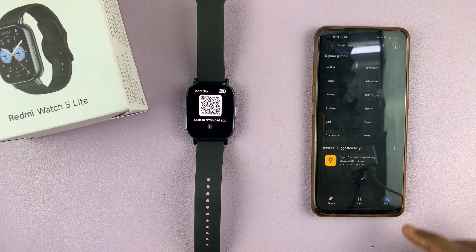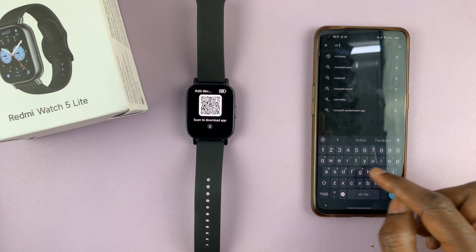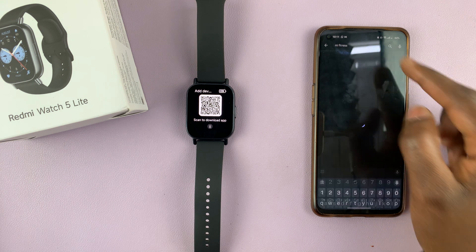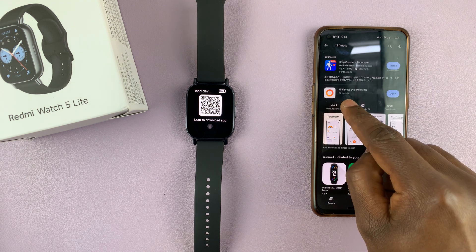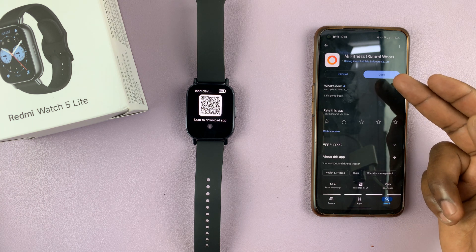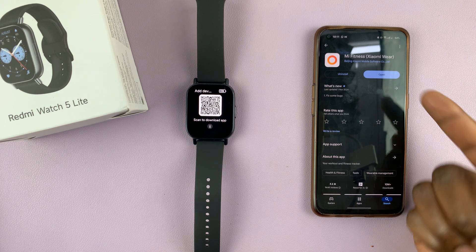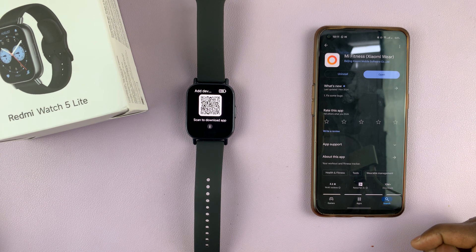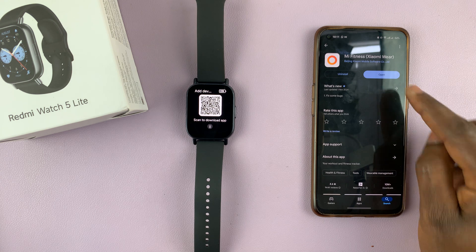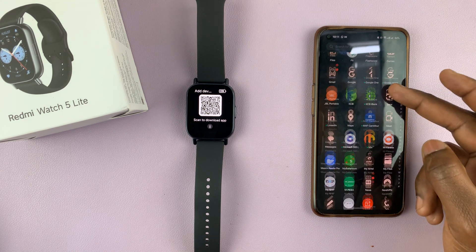When you go to the app store, search for the Mi Fitness app. Here you go — tap on it to open. As you can see, I've already installed mine, but you should find it here. Tap on the install button, and once the app is installed, you can launch it from here or go back to your home screen and find the app.